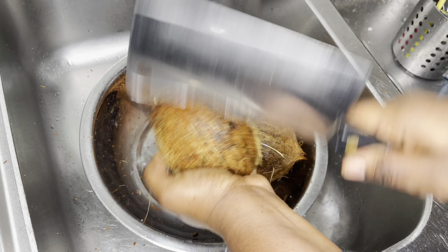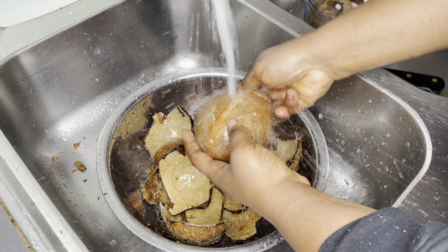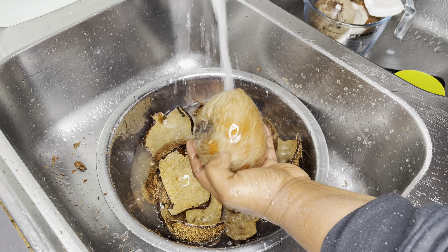I hope you captured that. So once I'm done cracking all the coconuts open, I'm going to rewash them again and then peel all the brown skin off because we do not need it.